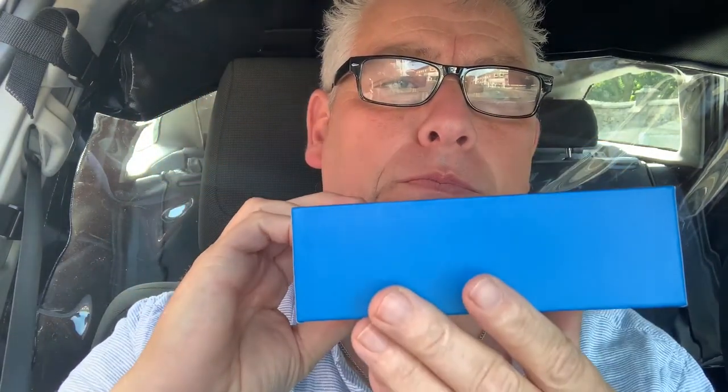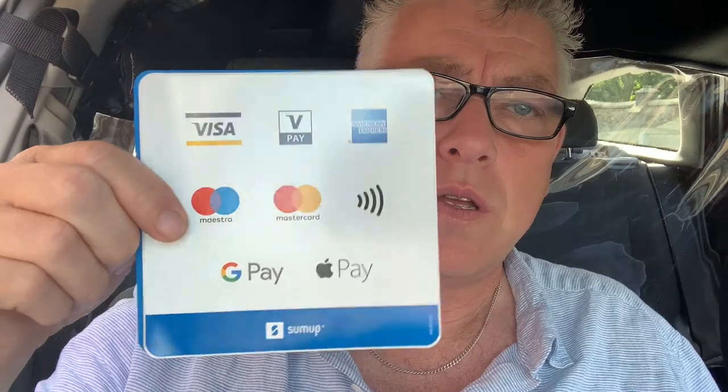So this is the box it comes in — a nice square box. You take the lid off and inside you get the device. Underneath there are some stickers to put on your sandwich shop window or taxi windows, showing that you take all the main cards such as Mastercard, Visa, etc. You also get a little USB charger so it can be plugged in all the time.